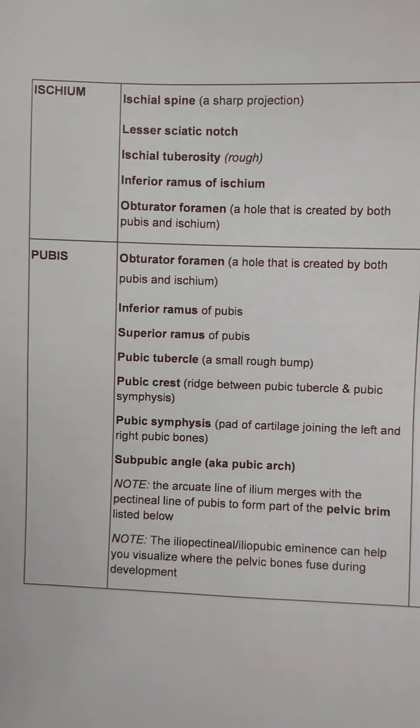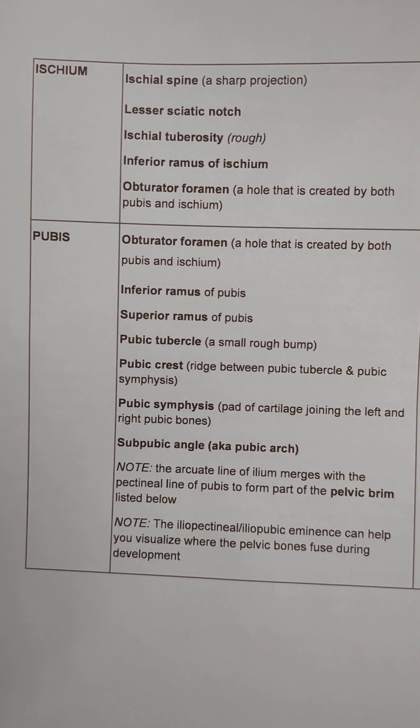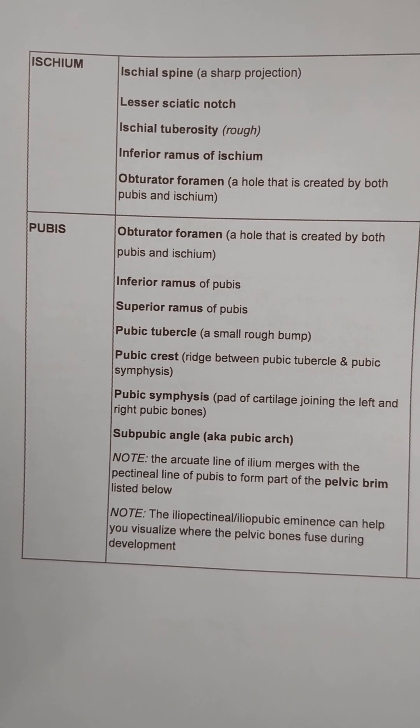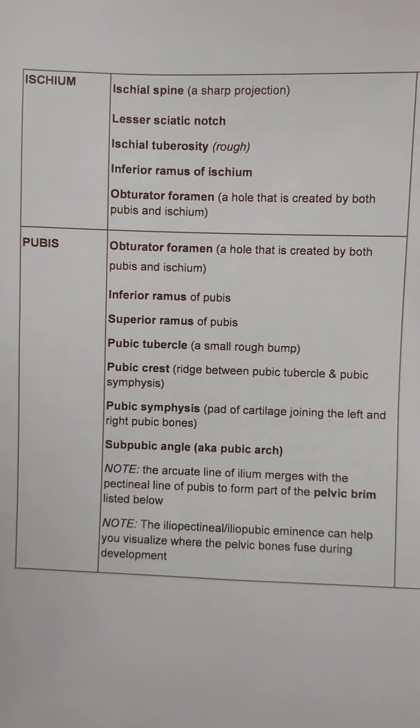This will be a video about the ischium. You'll recall that the os coxae is composed of the ileum, ischium, and pubis. This video covers the ischium and it can be found on page 22 of your blue bone packet.